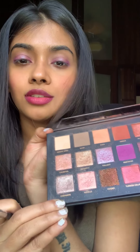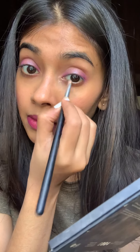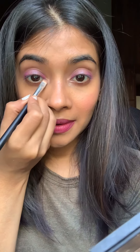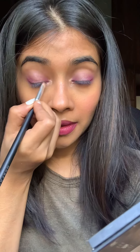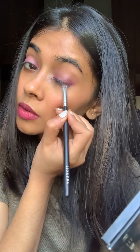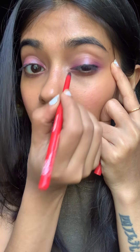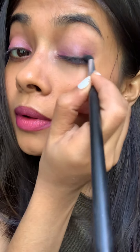I'll be using Cashmere as another shade to just put it in the inner corner of my eyes, and also taking the same shade to put it on the lower lash line. Now I'll just be lining my lash line and blending that out.